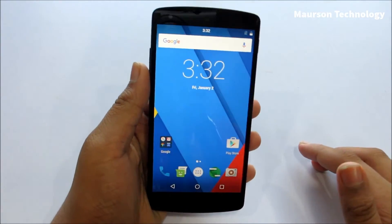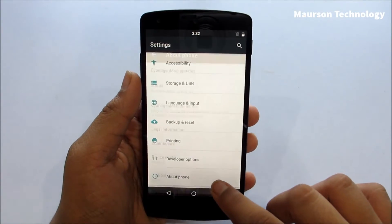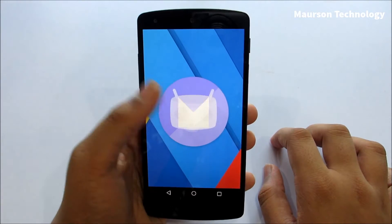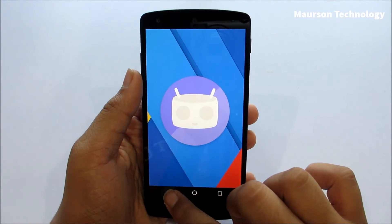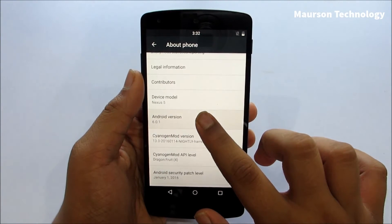A lot has changed since the last video. We have Android 6.0.1 and the new January 1 security patch level. This is the Sanerjan Mod 13 and you can see the new logo, so we're going to take a look at the features of this ROM.